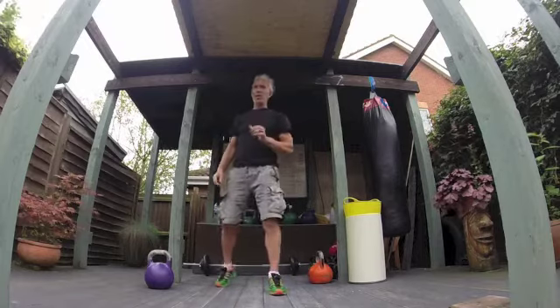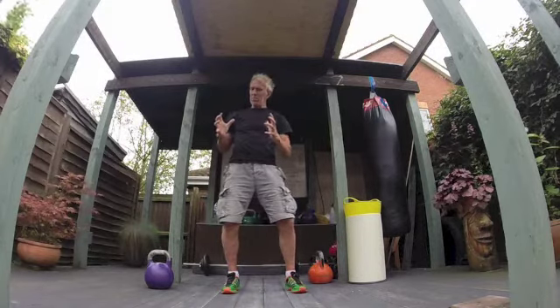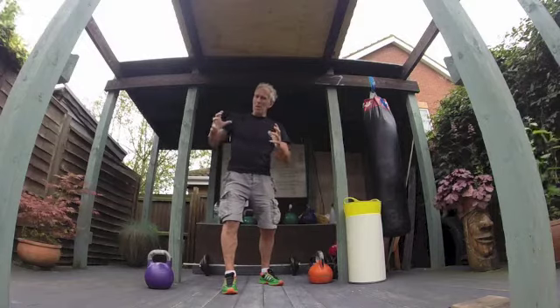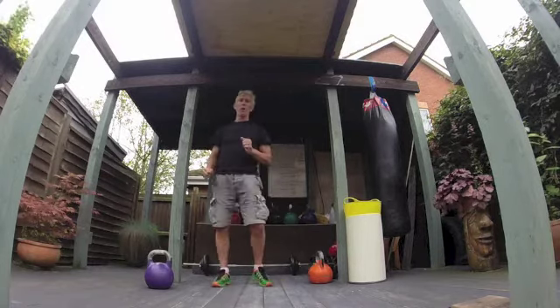Pre-kettlebell training, I never do any static stretching, basically because when you stretch the muscles out before you do an exercise or competing, you let those muscles out and they don't always come back into their normal position, so you lose power in the muscles.